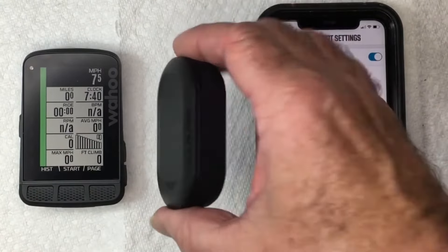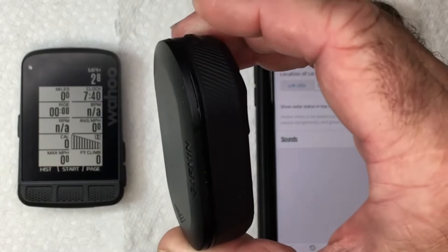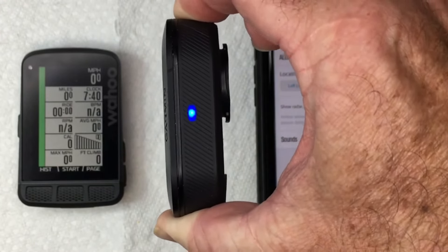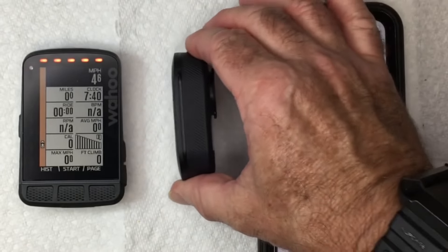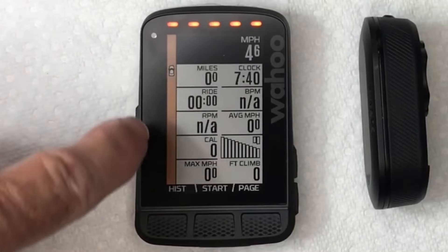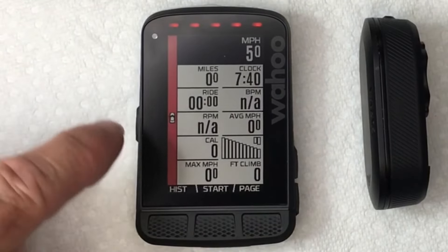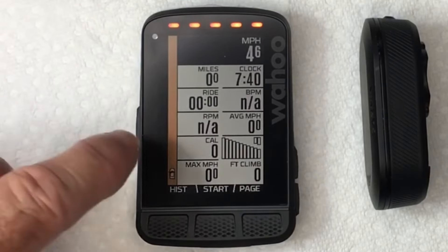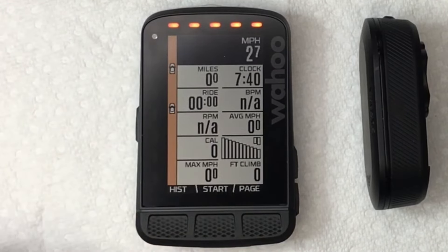I'm going to put the Garmin in demo mode — turn the unit off, press and hold the button until the light turns yellow, then immediately let go. Now the Garmin is in demo mode, just showing you simulated cars coming. When no car is coming it's green; if a car is coming fast it turns red; if cars are coming at a reasonable speed it's orange. You can hear the sounds going off.